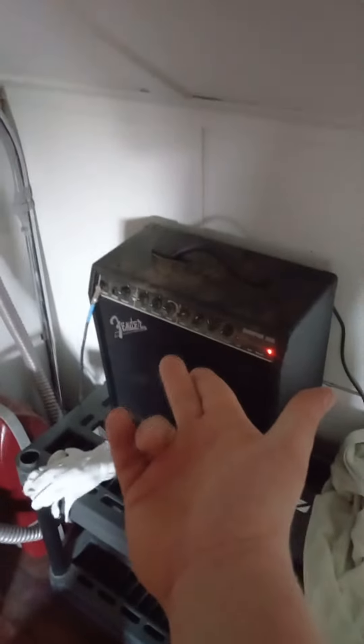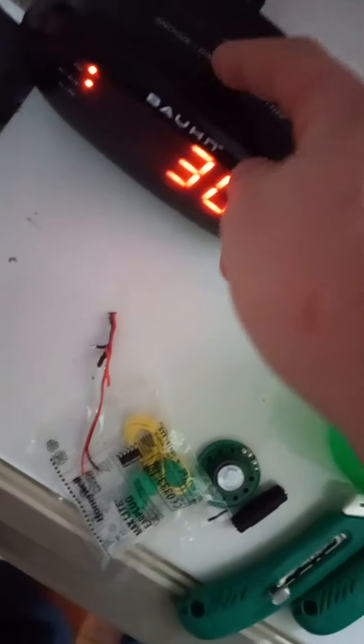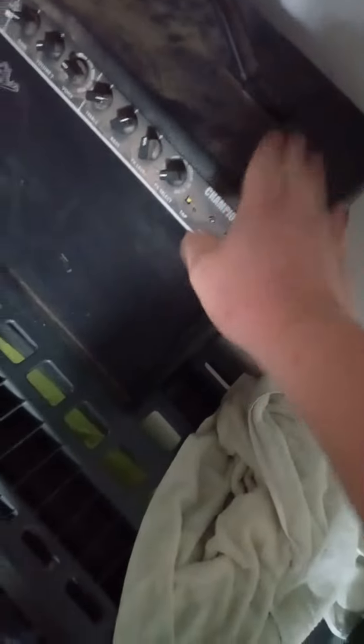Now, introducing my new, greatest, and bestest, and glorious invention. The alarm clock that runs through a Fender amp. This bad boy has been modified to output into an aux jack, which will run into my Fender amp.